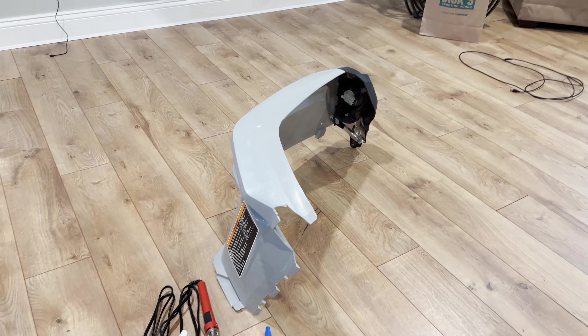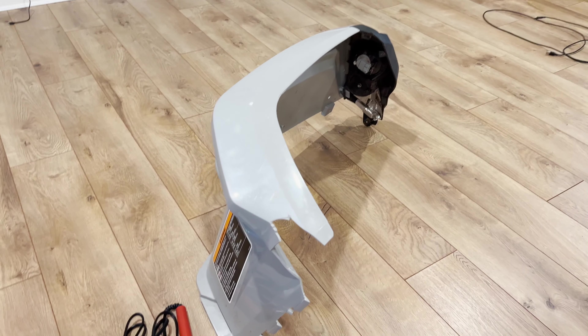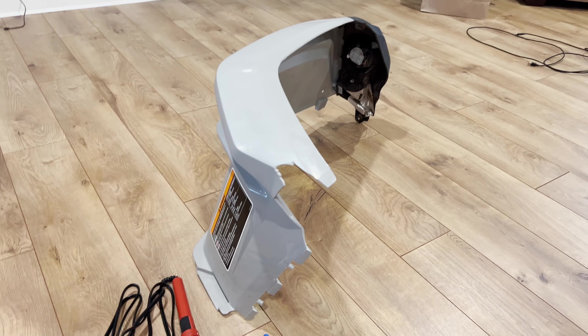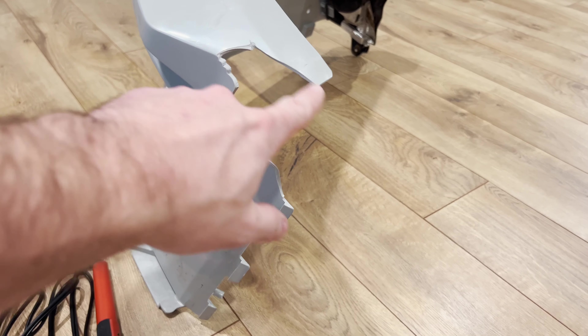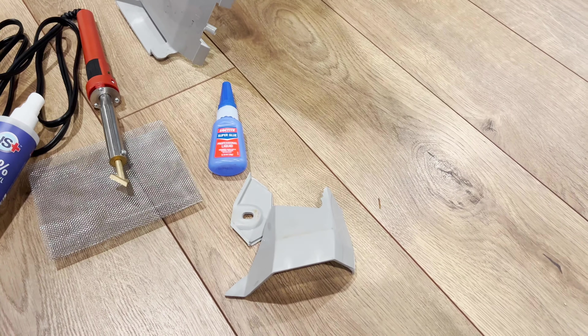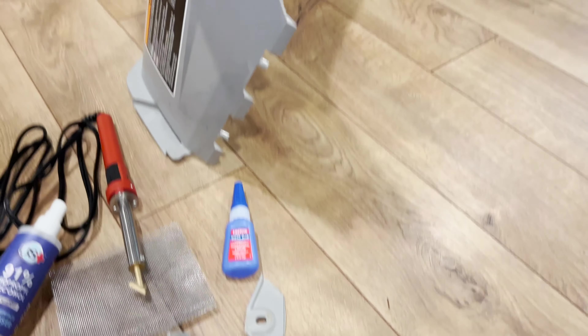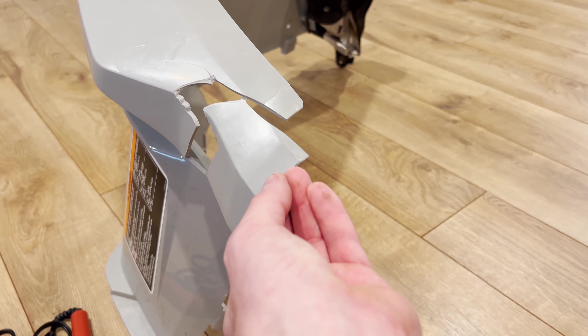The piece I'm going to be working on today is this fender. This is a fender from my K&M Outlander, and I had a meeting with a tree — and this is the result of it, as you can see. These are the pieces that basically disintegrated from the fender, and we're going to be repairing them today.